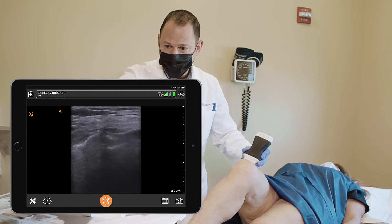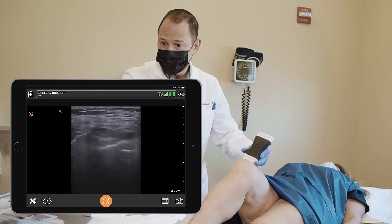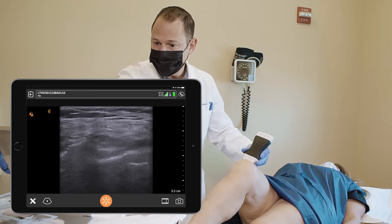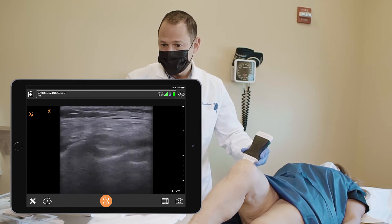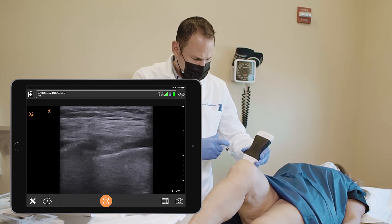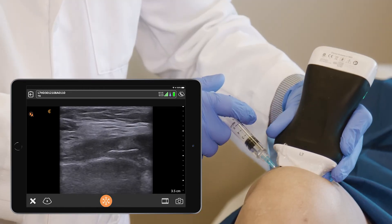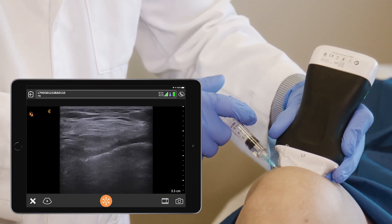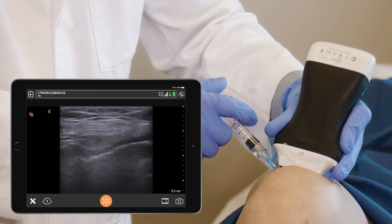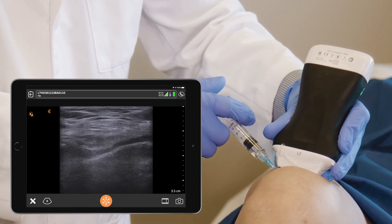I'm going to give you a lidocaine injection first, okay Rosie? I'm going to decrease my depth. A little pinch. We're slightly out of plane, and sometimes the patella may interfere with your ability to see your needle tip. But you see the needle here right now.